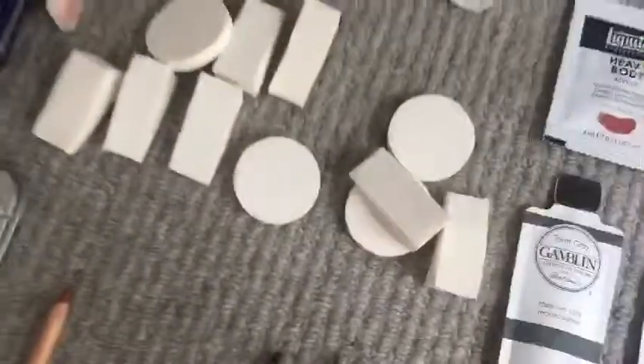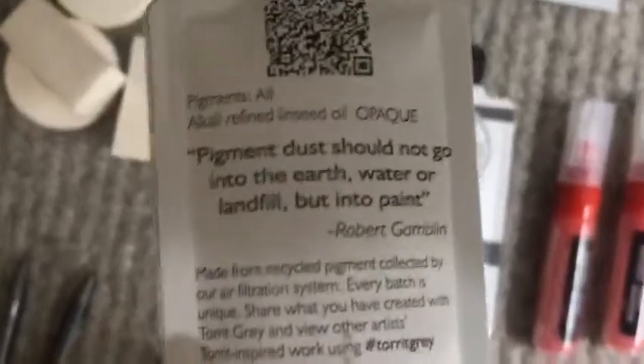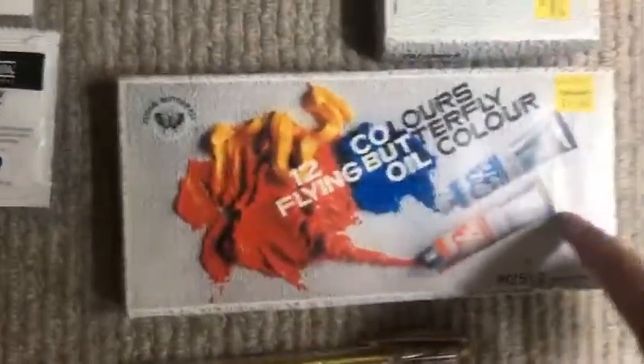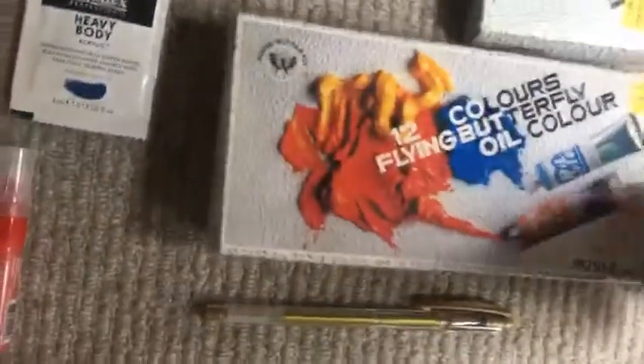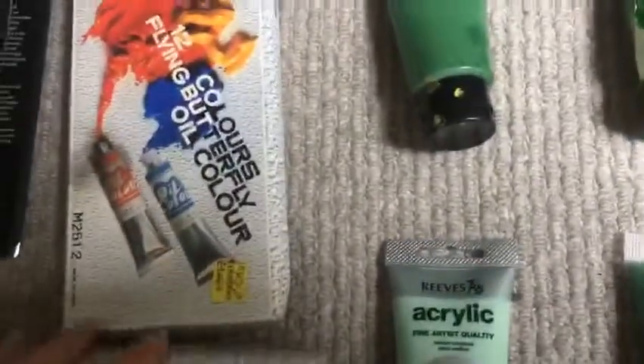I've got some more samples — this is oil paint that comes in a little paper packaging, which is an eco-friendly thing. I also have some Liquitex paint markers which I haven't used yet, but they were free so why not. I have a little gel pen too. My grandma gave me these two packs of really old oil paints — they're probably over fifty years old.